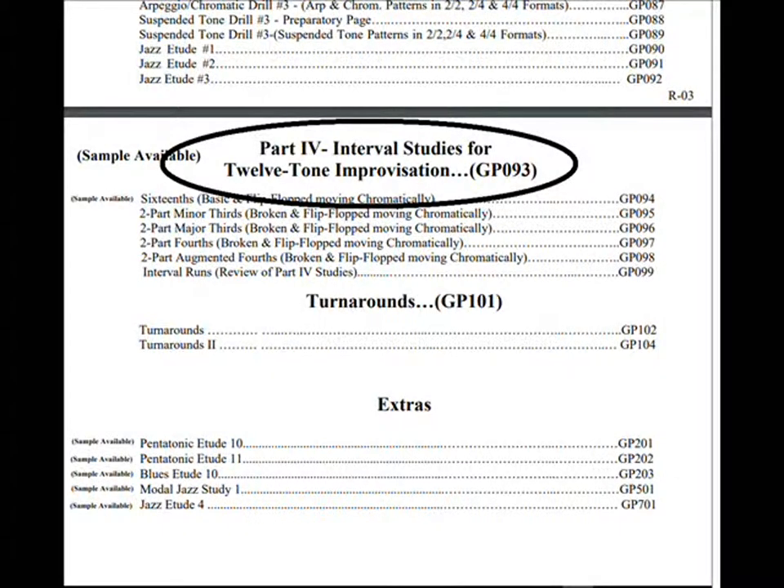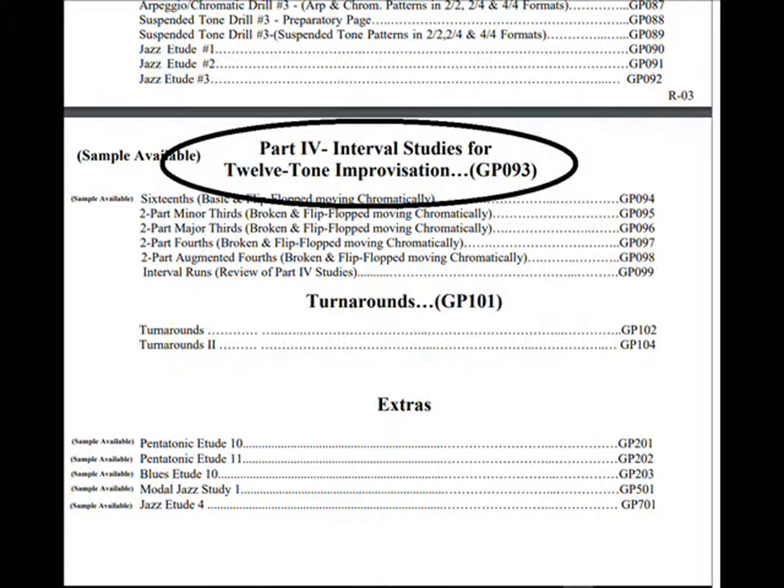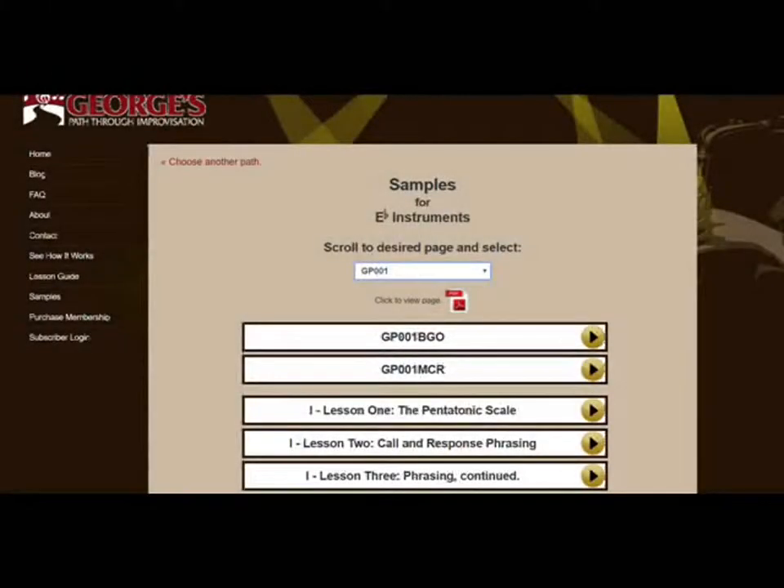You can get started with our Part 1 studies by scrolling to Page 1 and working your way forward. On Page 1, you'll see two of our combo audio tracks along with three of the actual lessons that are available to subscribers, all unedited.